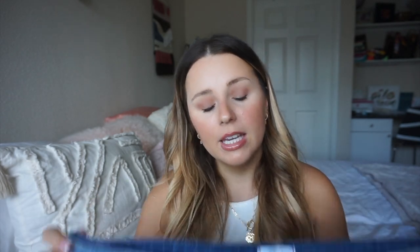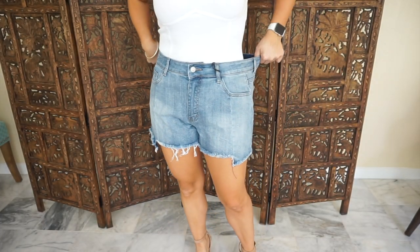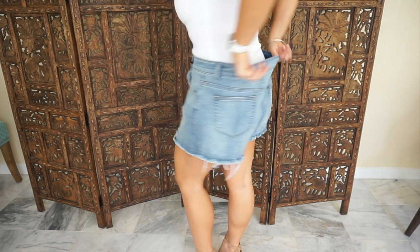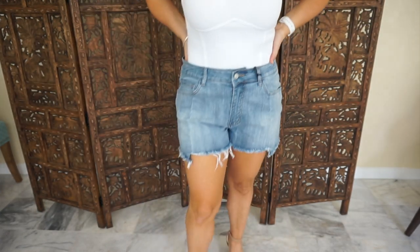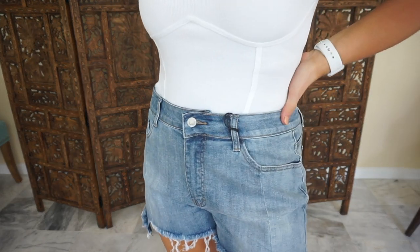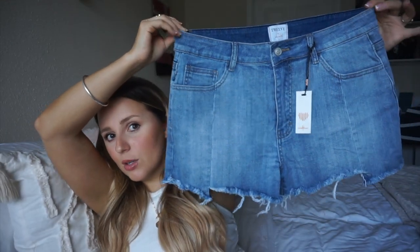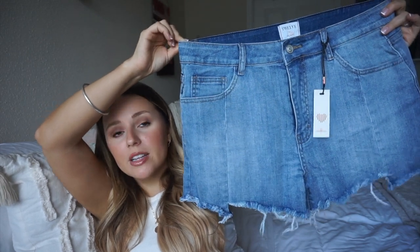These are the second pair of shorts I ever got from Fashion Nova, and sadly these are a little too big on me. The waistband is very wide and stretchy. These are supposed to be a 28, which is my usual size — I'm even a 29 sometimes — and these unfortunately are way too big and a little loose. So I would say this pair definitely runs a little bigger. You can definitely see compared to the other ones how much bigger and wider it looks. If you're going to get this pair, definitely size down.